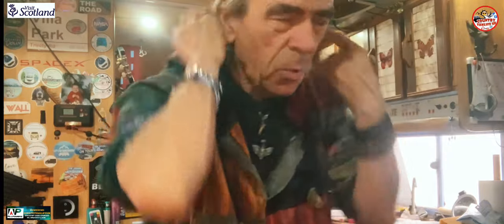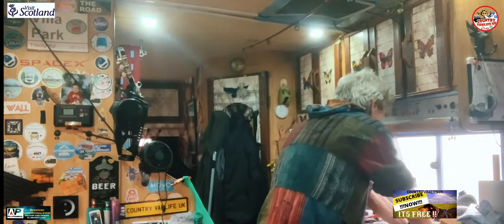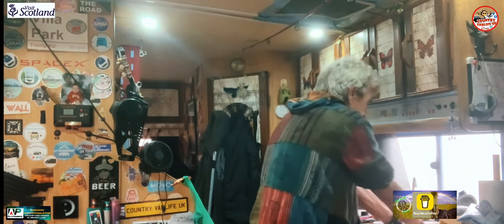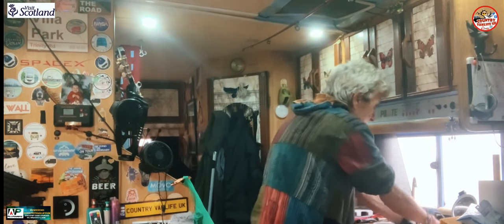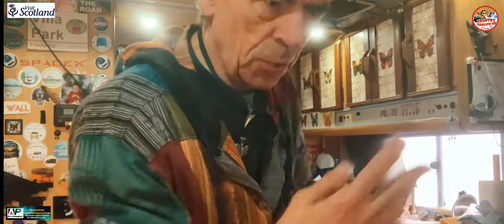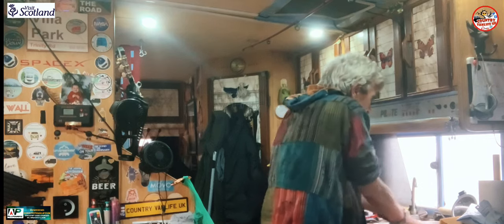I thought I'd do a bit of washing — I'm washing all my woollen socks. Nice hot water with a bit of soft soap. Give them a good soak. I usually wash them in the stream, but it's bloody piddling down out there today, so I thought I'd do them in the van. I've only got one pair of socks left clean — I've got about ten pairs, which I ought to wash.